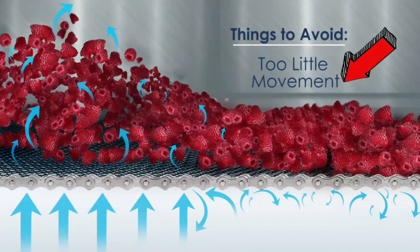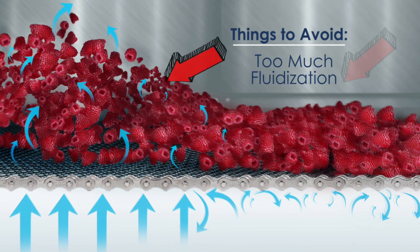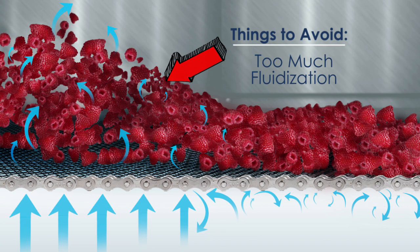In order to do so we need to avoid three things. One is too little movement of the fluidization, which can have the product freezing together and create clumps. We also don't want to have too much fluidization because it can break some product.